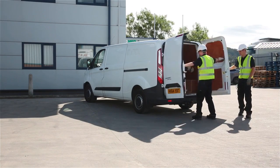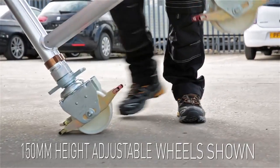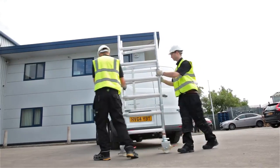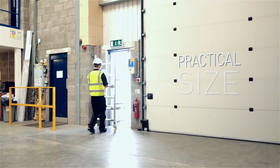The folding base unit fits in your van and can be wheeled into position even when it's closed, passing easily through doorways on the way.